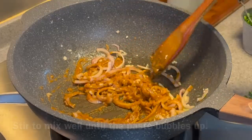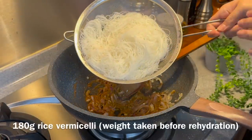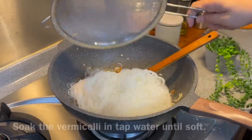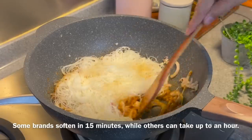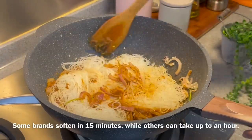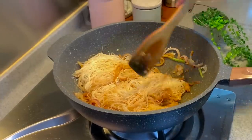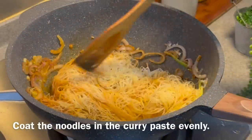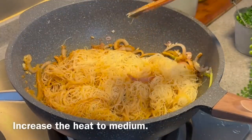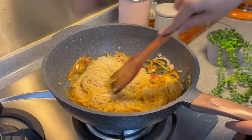When you see the paste bubbling up like this, we put in our vermicelli. I have 180 grams of vermicelli that's been soaked — the weight is pre-soaked. We just need to soak this in water for approximately 10–15 minutes. There are many brands of vermicelli in the market; some require soaking for at least half an hour to an hour to soften up. Just mix them up well. Now we can turn the heat to medium. Make sure that the vermicelli has contact with the curry paste — you want it to be coated beautifully.